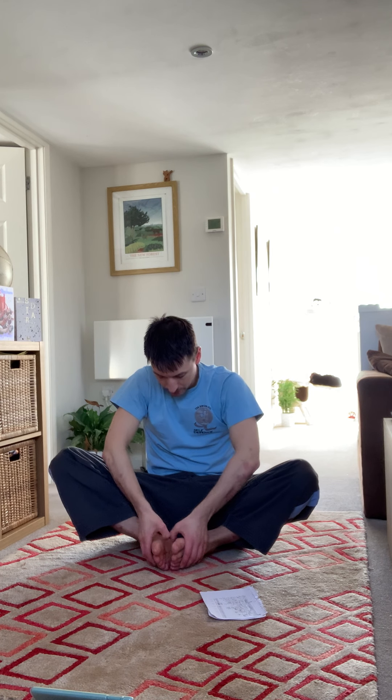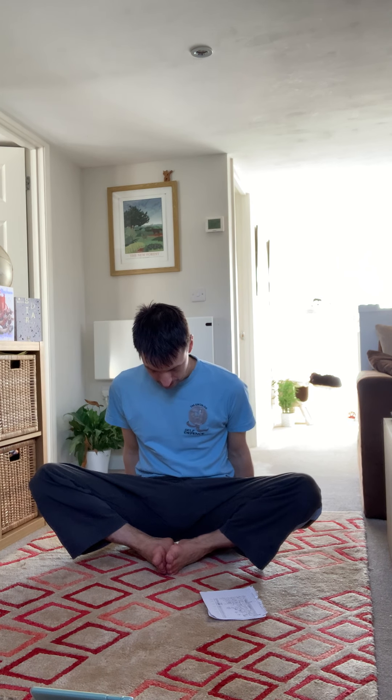Bring the soles in together, knees out if you can. Turn out the soles, elbows onto your knees and push out. If you've got someone to help they can come behind you and push down on the knees. Or else place your hands by either side of your bum — if you lift up you should feel your legs naturally push out a bit further. Then push yourself towards your feet and relax.